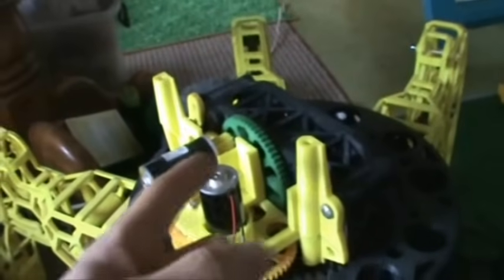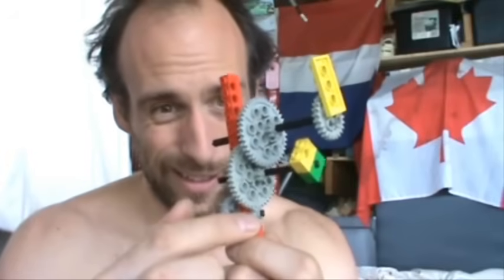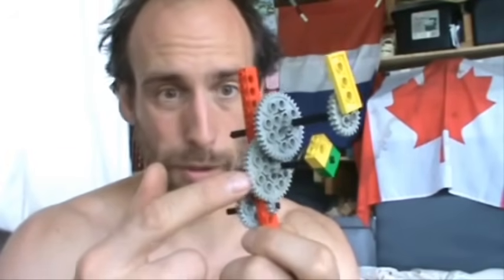I should explain a little bit what's going on here. There's a motor that drives the whole thing, and the motor spins really, really fast but it's not very strong. So we use gears to slow down the motion and increase the strength. We've got a little gear turning a big gear, and the little gear has to turn like five times or something to get the big one to turn around once.